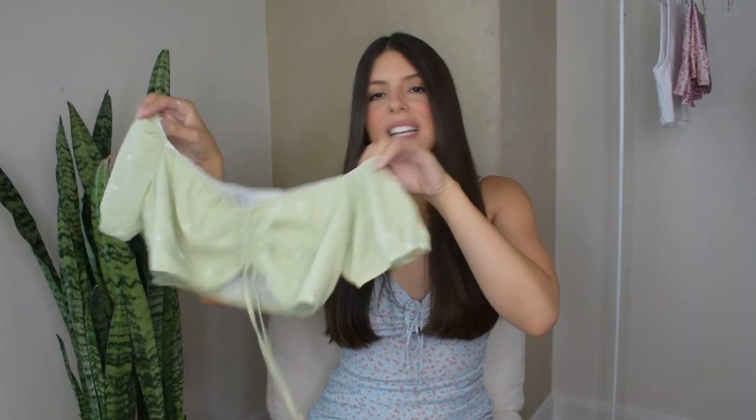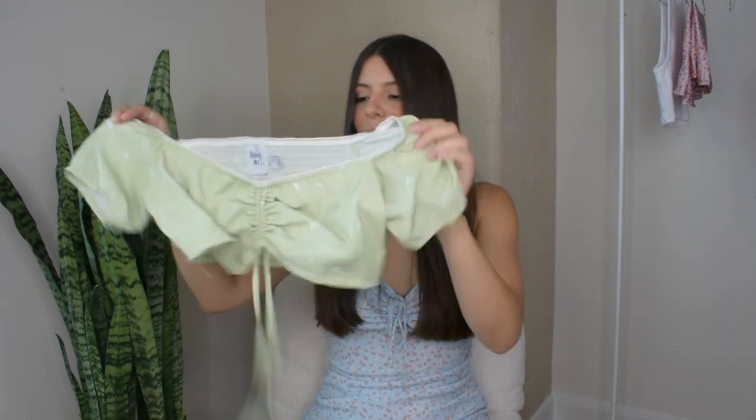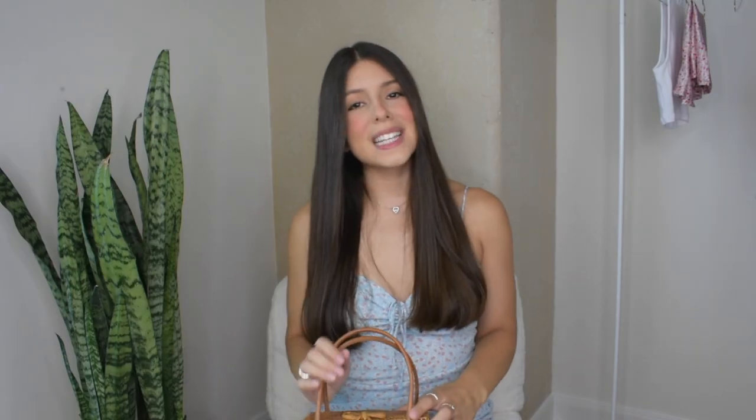For outfit number three, I'll be wearing this little crop top — I wore it in my last video and it's been one of my favorite summer tops, so you will probably be seeing it a lot. I will be wearing it with the matching mini skirt in the same print in this beautiful green color. For accessories, I'll be adding this little mini basket purse and I will also change the jewelry to some gold jewelry. I think this outfit is super girly — perfect for a picnic or an afternoon gathering.